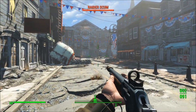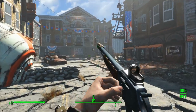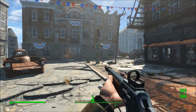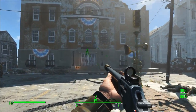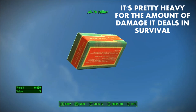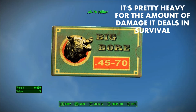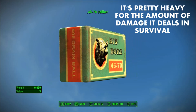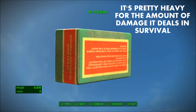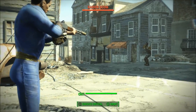The lever action rifle can be suppressed, which makes it ideal for a sneak rifleman type character. However, the biggest problem with the lever action rifle is the 45-70 caliber ammo. In survival mode it weighs 0.070 pounds per bullet, which equates to about 14 bullets per pound — rounded down from about 14.3 if you do the math exactly.